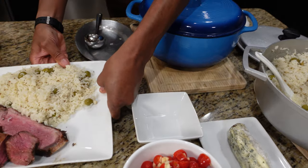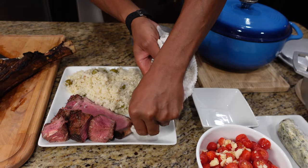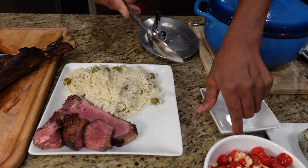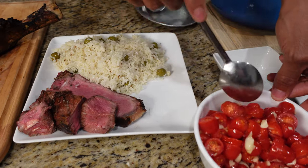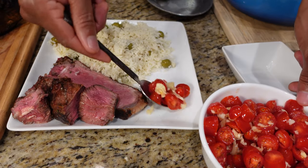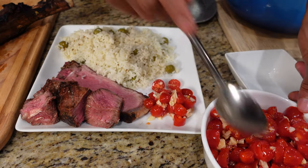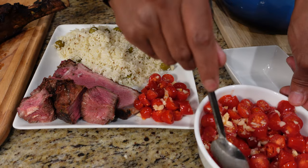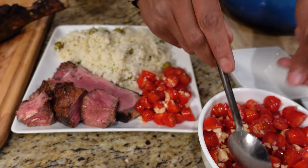We also have a little tomato and garlic cold salad — cherry tomatoes, garlic, and just a little rice wine vinegar in here, just to complement the steak. That's it.